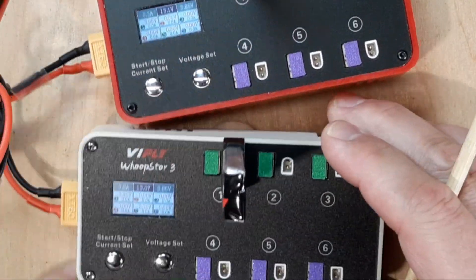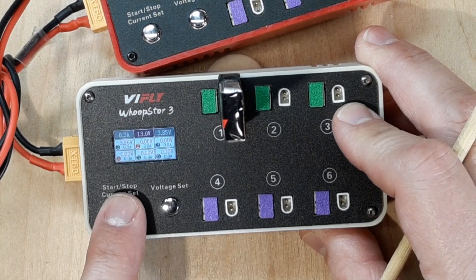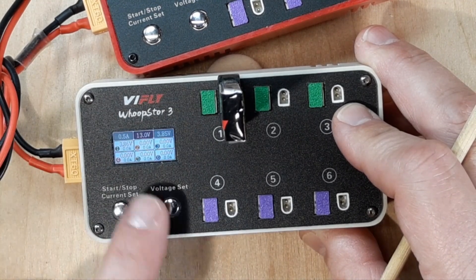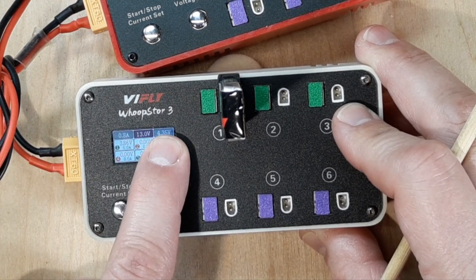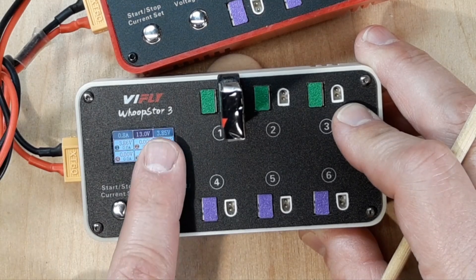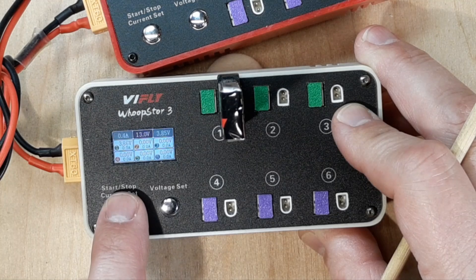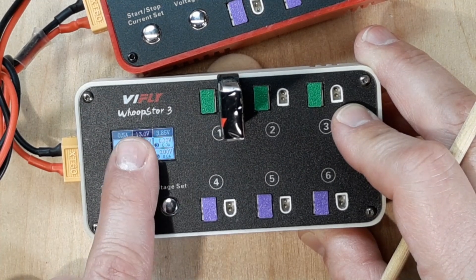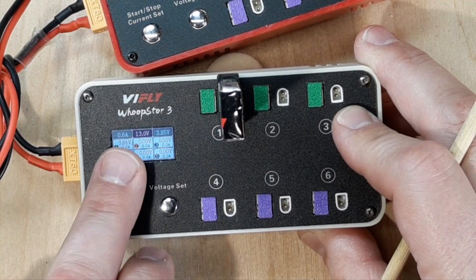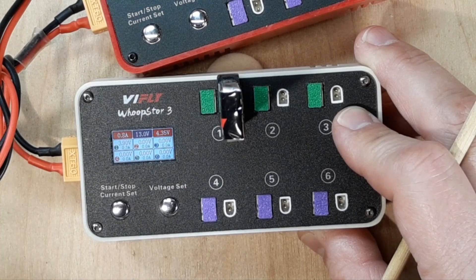For the 450mAh pack - if I were storage charging from dead, I would go 1C so 0.5A, because 450mAh packs are pretty stout. They're high-volt so I'll go up to 4.35V. If I'm changing to high storage, I would change this to 0.4 or 0.5A. So 3.85V at 0.5A for storage. You can see the battery's already at storage value so everything's done. If I want to charge it, from storage I'll charge it up at 2C - I'll go 0.8A and then set it to high-volt 4.35V and that's it.